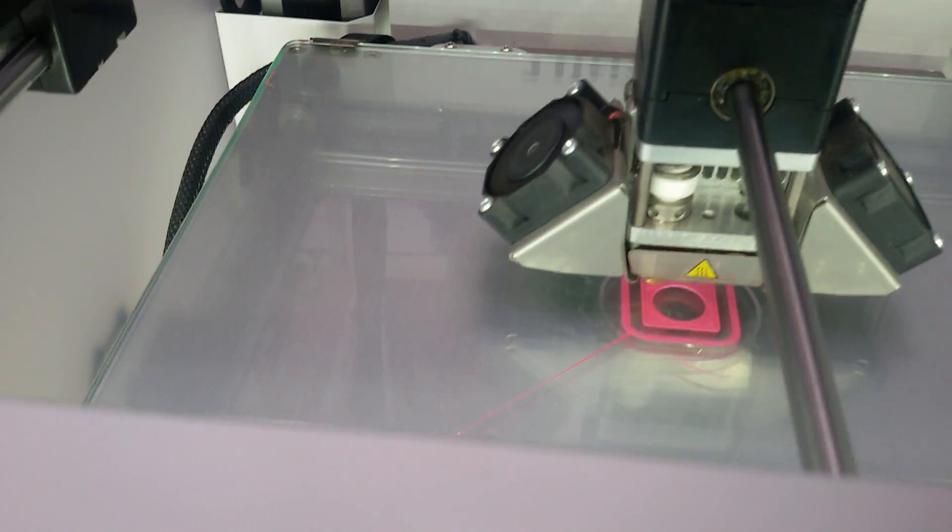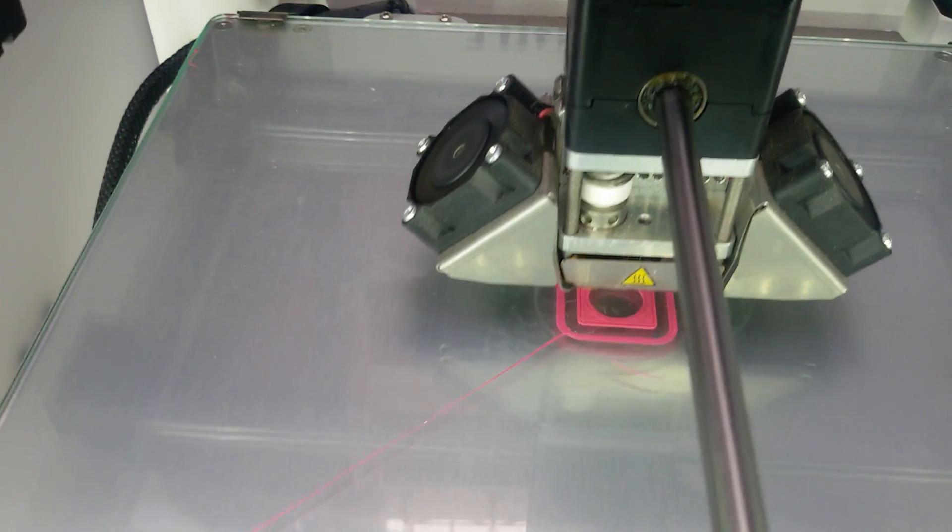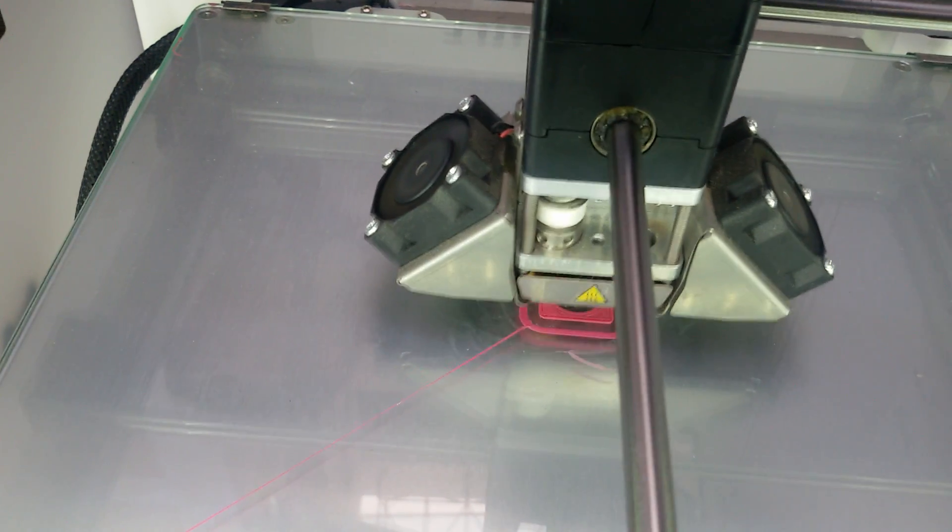So these are like chess pieces — they're all printed here. You can design them as chess pieces and print them here. And what's the material cost? The material is about 2,500 rupees for a kg.